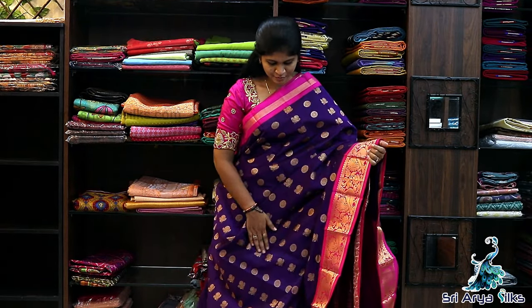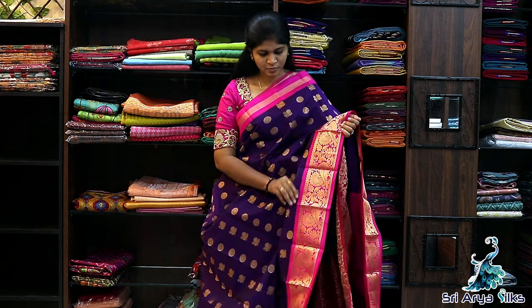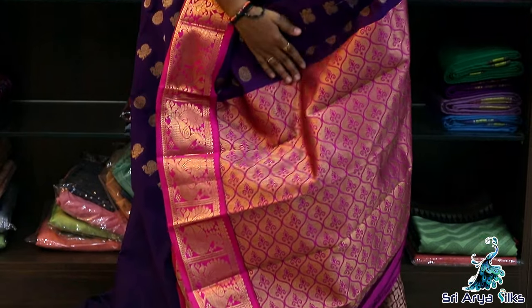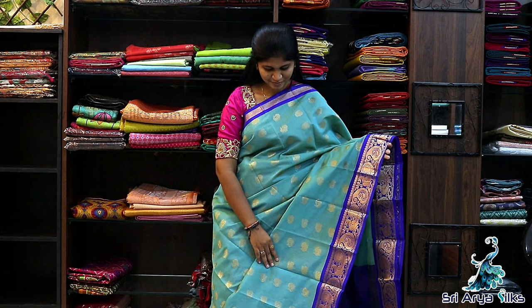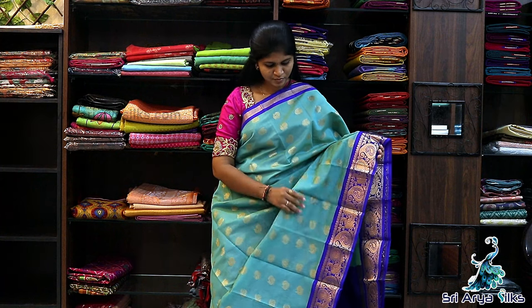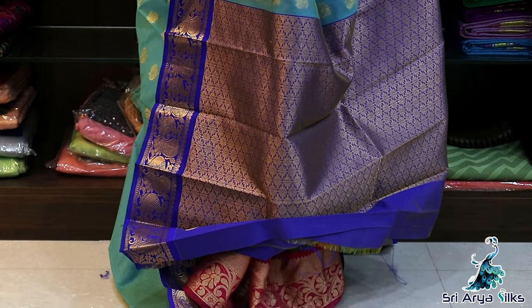Saree No.10/11 — Steel with cobalt blue semi silk cotton saree. Double side border: top side has a small tissue border, and the bottom has parcel designs and a peacock border. Body full of peacock and pestle design motifs. Comes with a rich pallu and a contrast blouse. Priced at ₹1800.